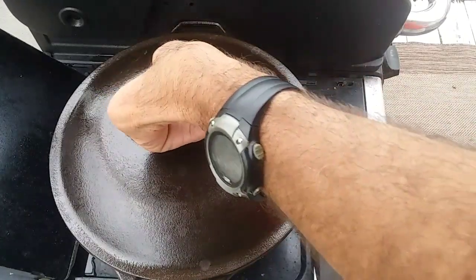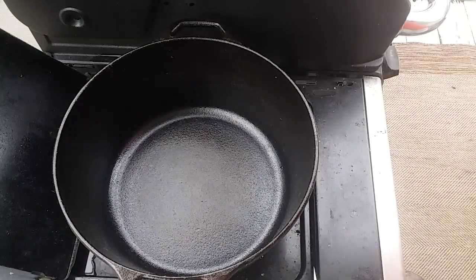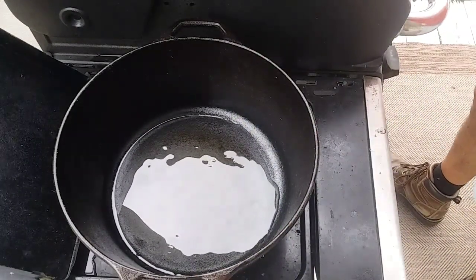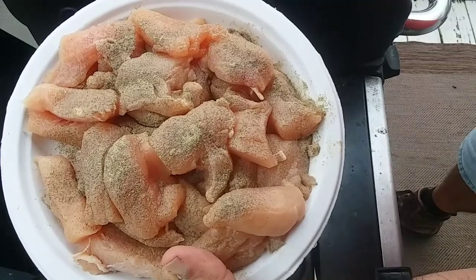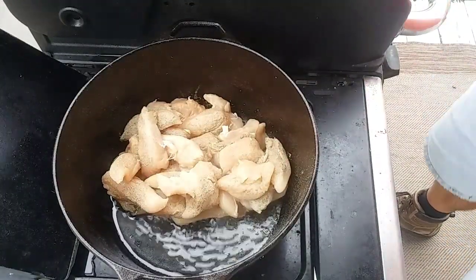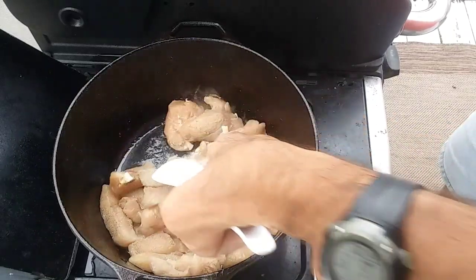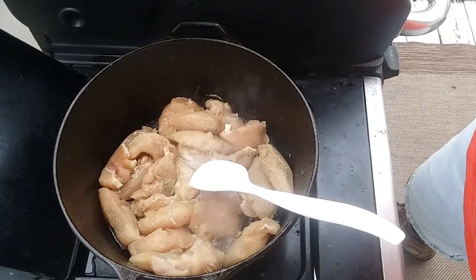I've got my 5-quart Lodge Dutch oven — not a camp-style Dutch oven, just a regular one you use in your house. I've got it heating up. I'm going to put just a little bit of oil in the bottom. I'm going to brown my chicken up first. I took 3 pounds of chicken breast, salt and peppered them, and cut them up into cubes. I'll get these going, and once they're browned up I'll show you the rest of my ingredients. That already smells good just putting it in.